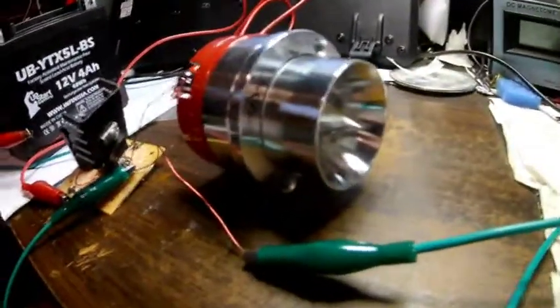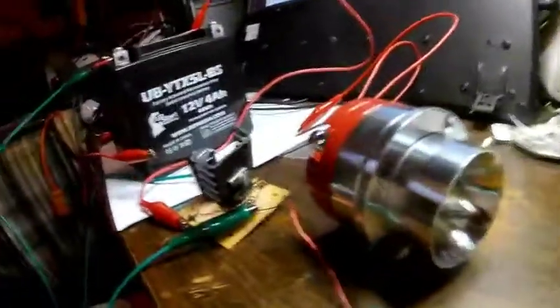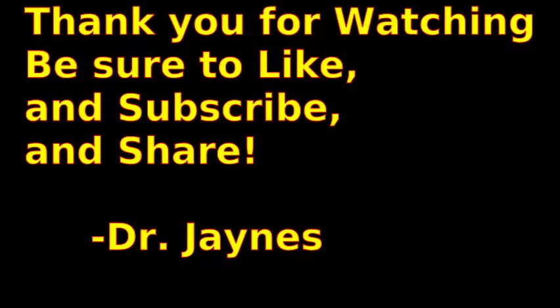We'll be doing some interesting experiments with this. This is Dr. Janes, and thanks for watching. We'll see you next time.